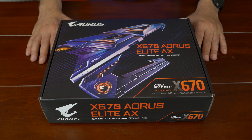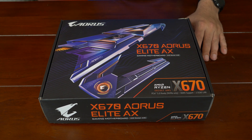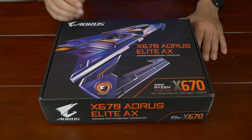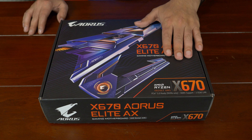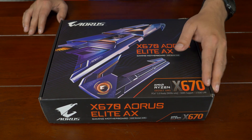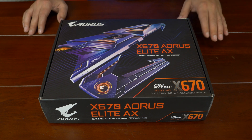Hi ladies and gentlemen, it's Steve here with Steve's Hardware. Today we're going to take a look at Gigabyte's X670 Aorus Elite AX. You can tell by the namesake, the motherboard definitely has wireless AX. It's part of the X670 chipset family from Gigabyte. It does actually support PCIe 5.0, DDR5, as well as a 2.5 gigabit LAN port and of course wireless AX.